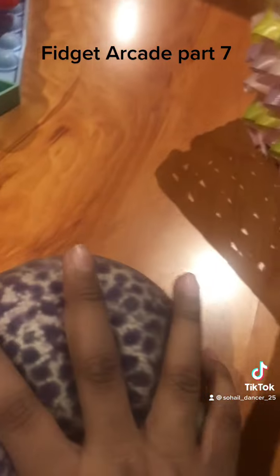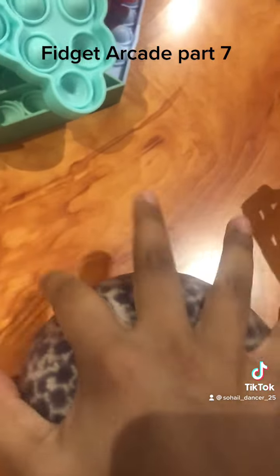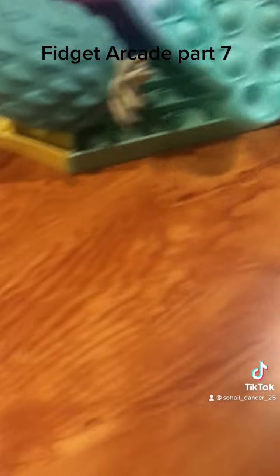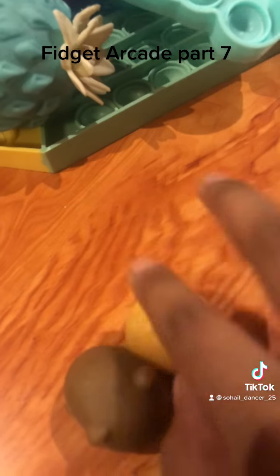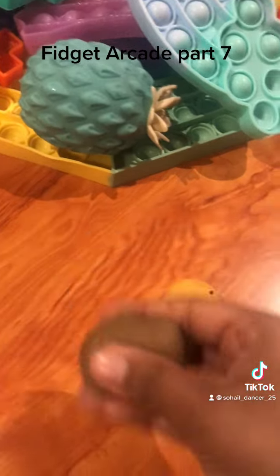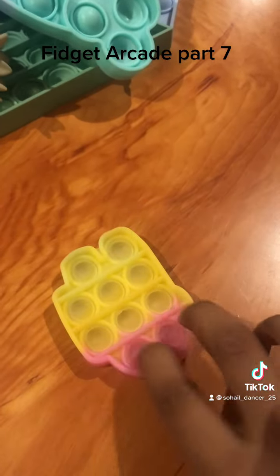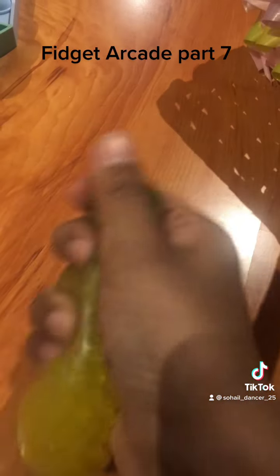Now the giant stress ball — I've been dying to do this! Oh, the first squish is always the best. Feels so good. Put that over there. Now the mochis — I put two of them. They're very squishy. I think it sticks a little bit. Yeah, okay let's put this there. I'm so glad I went to the fidget arcade.